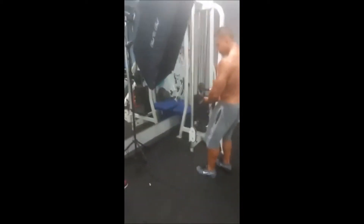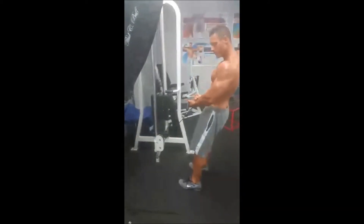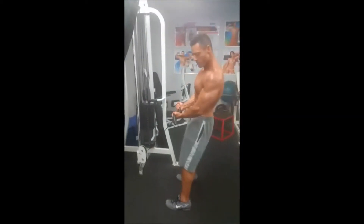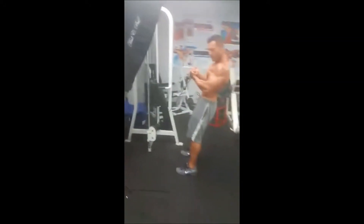Hey Dave! Right there, hold that right there. Squeeze that arm — squeeze, squeeze. Turn your upper body towards me, right there. Right there. Let's curl once. Right there.